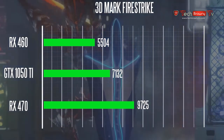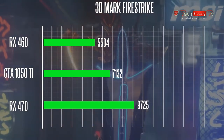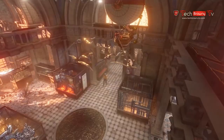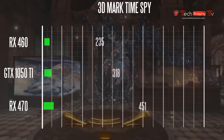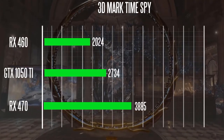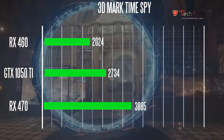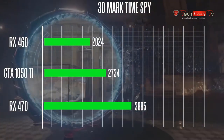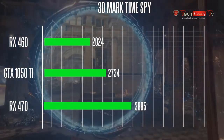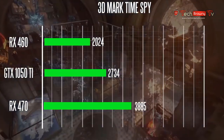On the 3DMark Time Spy DirectX 12 synthetic benchmark at 1440p, the GTX 1050 Ti scored about 2734. The RX 460 gets just above 2000 points, and the RX 470 scores around 3885.